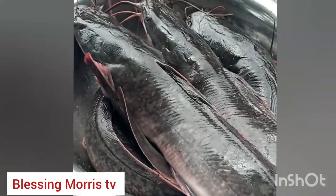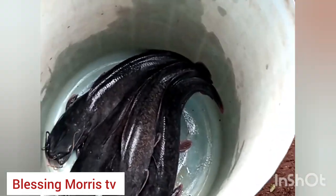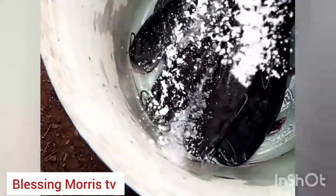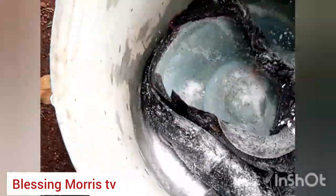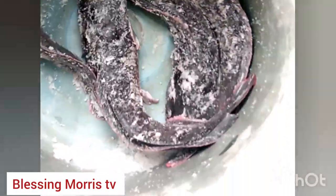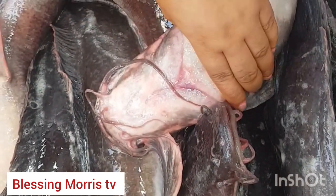Now to get the fish very clean, I have a special way of cleaning my fish. To make them settle down so I can clean them, I have to pour salt on them to make them unconscious, because you can't clean a fish while it's still alive. I have to pour salt on them to make them unconscious to allow me wash them — they are not dead.